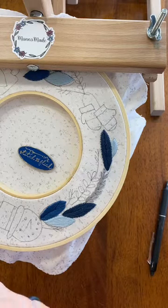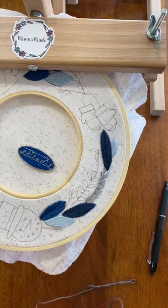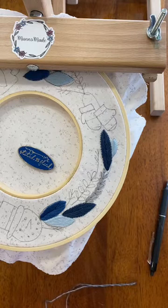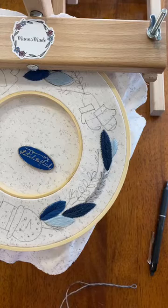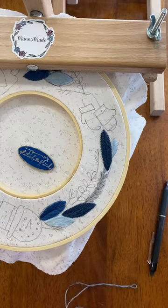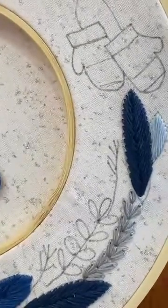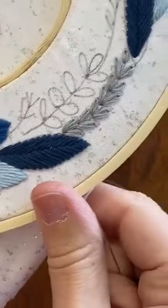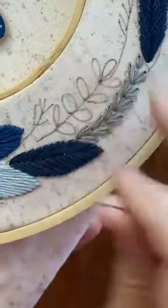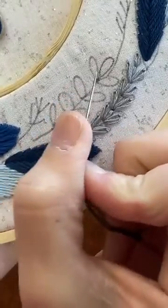You can do them more pointed or more rounded, whatever feels right to you. The first one I'm going to show you, we're going to keep this one kind of rounded like it is drawn. And then we'll do some different things with these other ones.